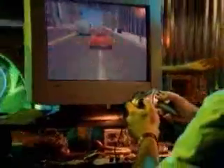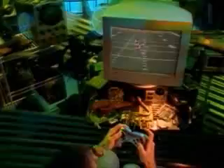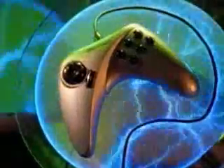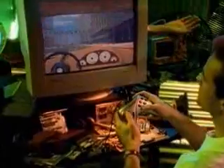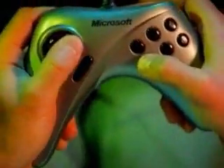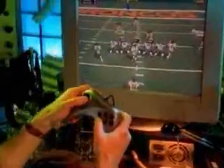Now there's one gamepad that can do it all. When you're ready to take your game up to the next level, move up to Microsoft's Sidewinder Gamepad Pro. It's the dual-mode D-pad that makes the difference, delivering both proportional and digital controls from the same D-pad. It's the best of both worlds.